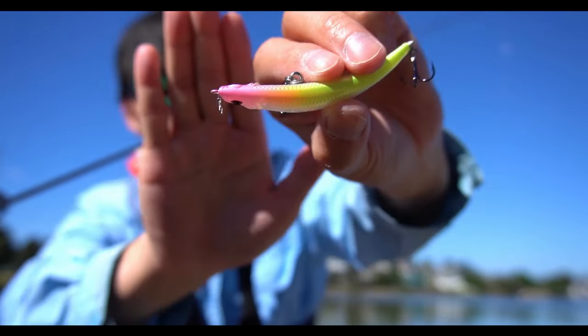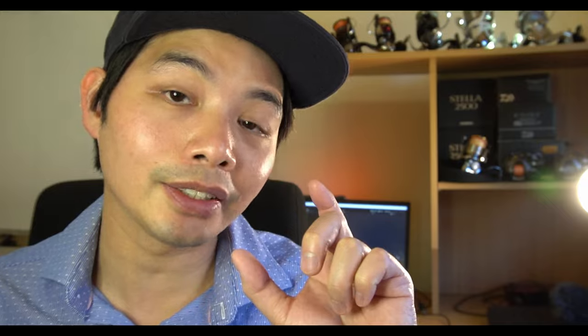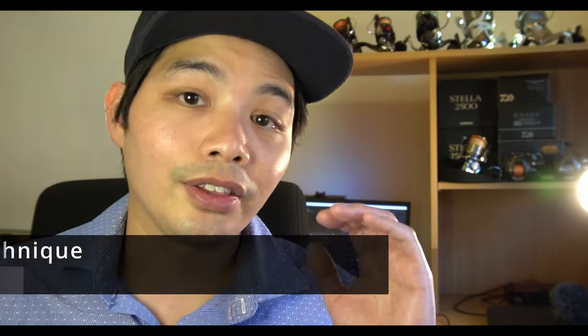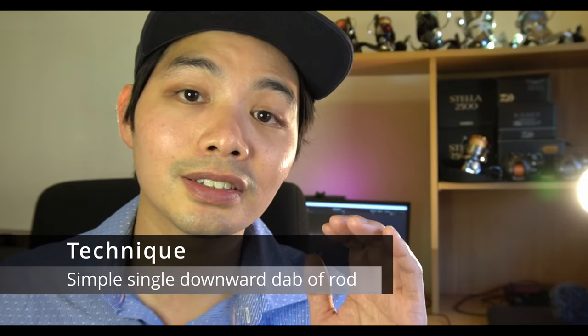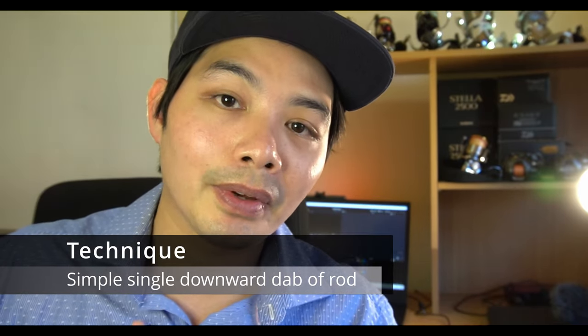The Surface Bender 76 is a surface presentation — it sits on top of the water, and when you move the lure it dives a little bit under and quickly floats back up. So 90% of the time this lure is worked on the surface, with the occasional twitch causing it to dive or shoot out of the water. This is the easiest surface lure I've found — all it requires is a simple downward dab of the rod tip and it goes under.